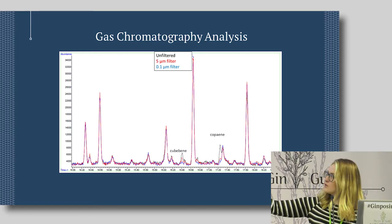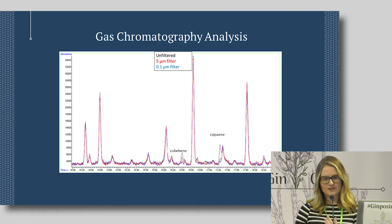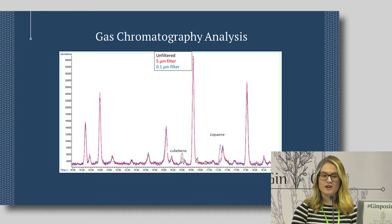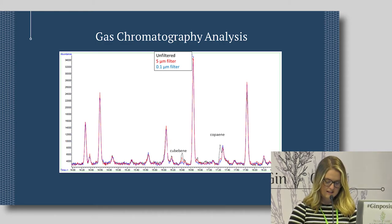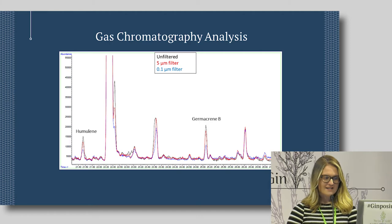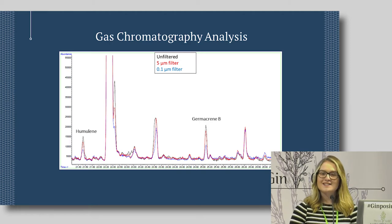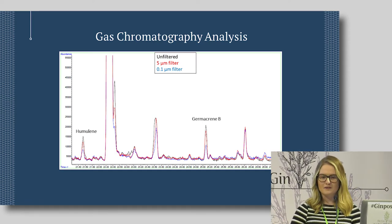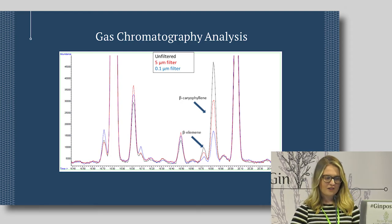Moving further along the retention time on the GC spectrum — the less volatile compounds — we don't see a huge amount of difference, though two compounds that are typically quite herbal, waxy, and woody do show reduction. Further along still, we see general reductions in woody, spicy, and earthy flavour compounds, and at the far end, clove and nutty character compounds have also been reduced. Overall, it's quite common sense: the smaller the filter, the more you strip out. But finding the right medium for your gin is worth investigating.